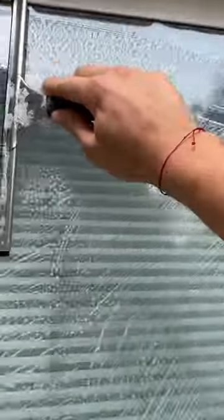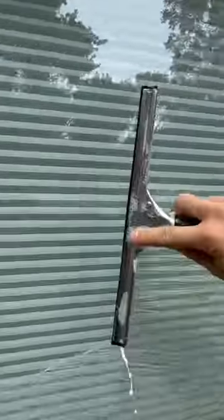Then I go ahead and mop the entire window. Then I use a 000 style steel wool to scrub the entire window. Then I squeegee it all down and use a paper towel to dry anything that's left over.